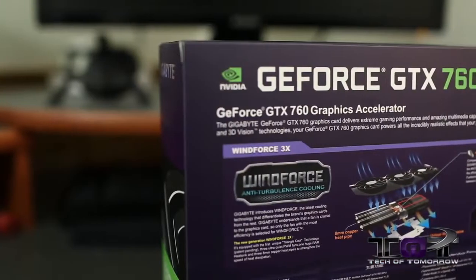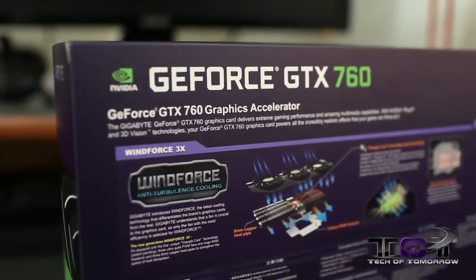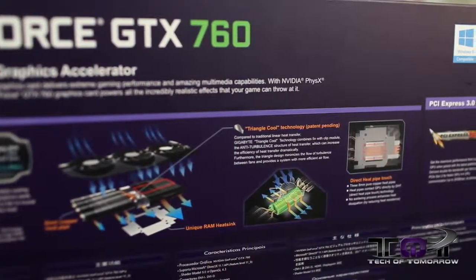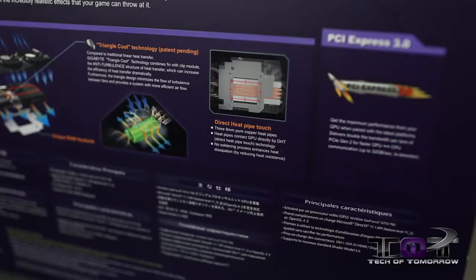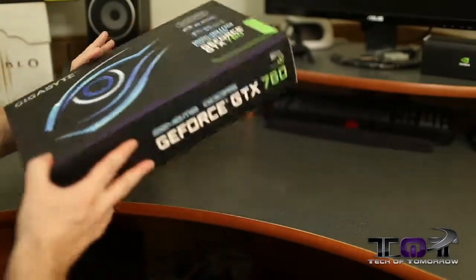On the back of the box they reiterate the WindForce anti-turbulence cooling and talk about the 8-millimeter copper heat pipe, unique RAM heat sink, and triangle cool technology with a patent pending. They also mention direct heat pipe touch — basically trying to copy the DirectCU stuff, with copper directly touching the GPU.